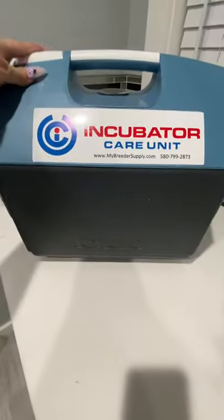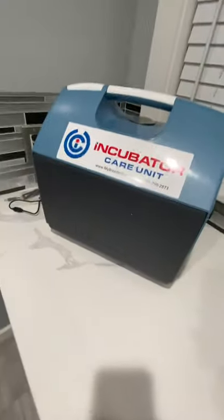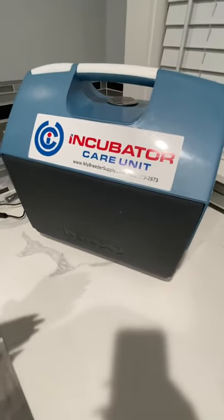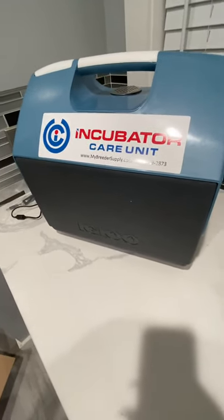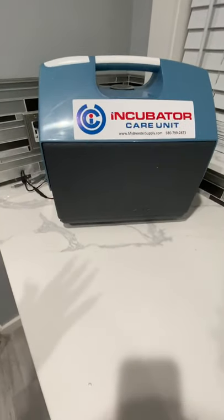I do own the large one as well — I ordered that first because I thought I'd use it for my English Bulldogs, but it's a full-size cooler and very big. My Bulldog girl only weighs 45 pounds so her puppies shouldn't be too big. I figured having a smaller backup in case both litters arrive at the same time wouldn't hurt.